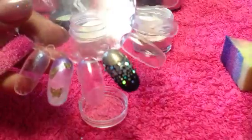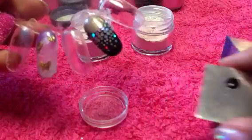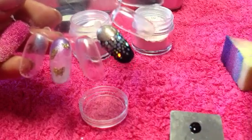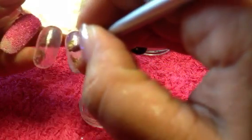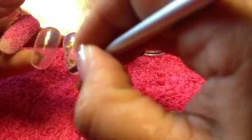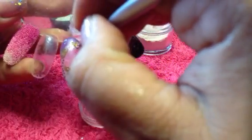Once that's cured, I'm then going to take my Levesque thumb palette and some black acrylic paint and a dotting tool. And I'm just going to apply some random dots so it looks like these butterflies are flying up the nail.